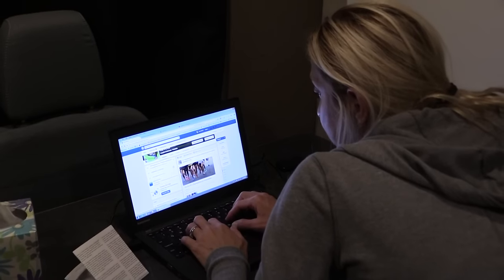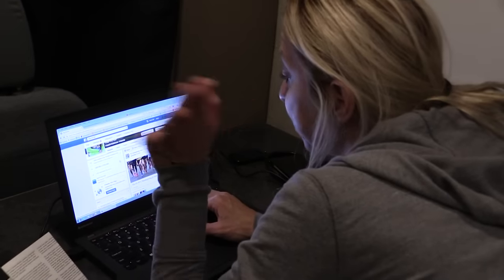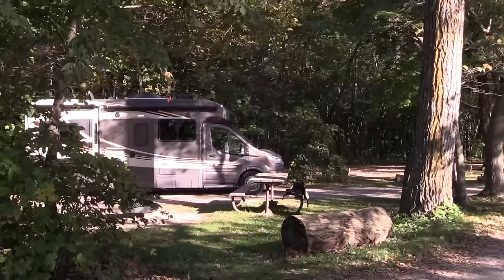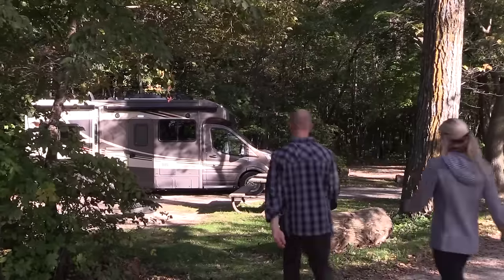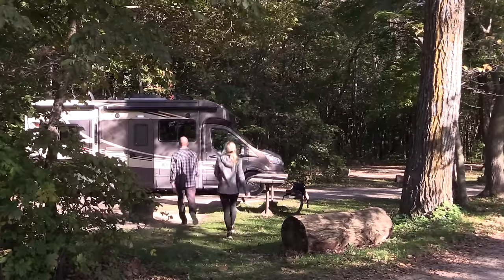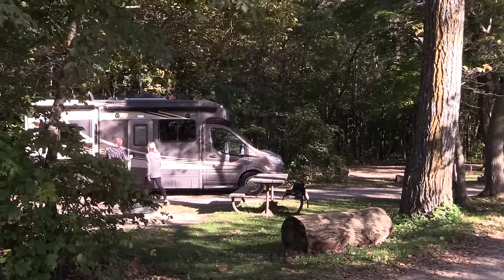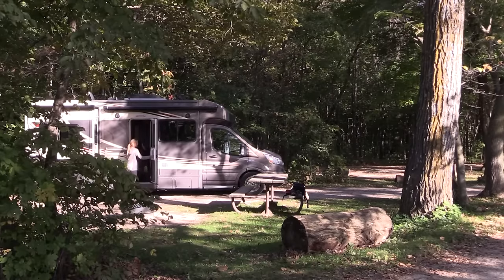That's our review of the Winnebago Fuse. Overall we really liked it. We were living in it for several days and appreciated the extra space — not saying we're going to get rid of our Class B, but this was really fun and easy to live in, and easy to drive too. It'll be available soon — check it out at your local dealers.